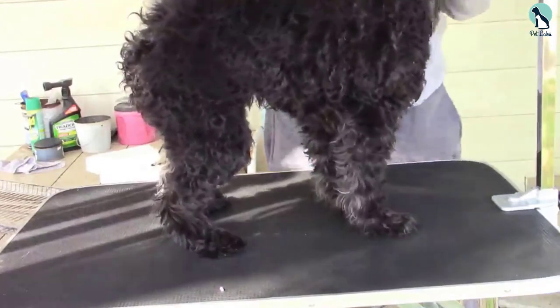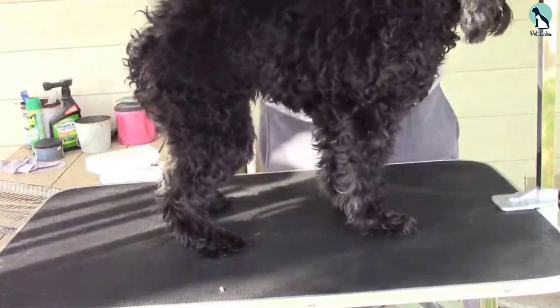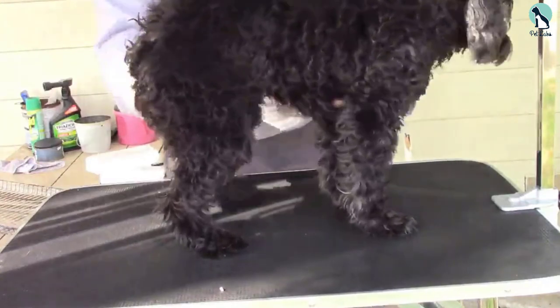This table is equipped with a non-slip surface that keeps your dog comfortable and makes cleaning easy.